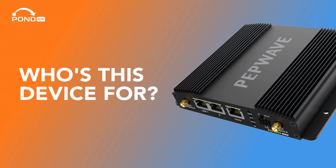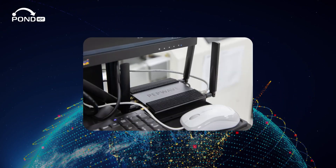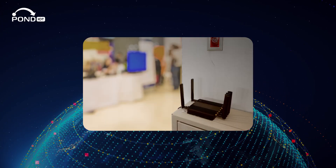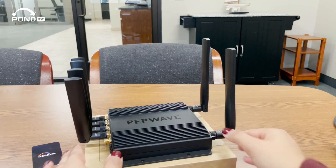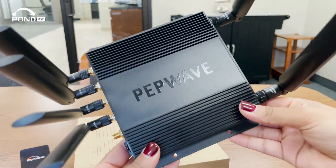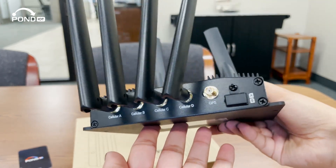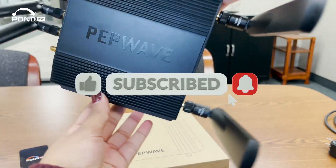So who's this device for? If you're running a business with remote connectivity needs, have a smart home setup, or you're just after top-tier internet performance, the Peplink Max BR-1 Pro 5G should be on your radar. That's a wrap on our unboxing of the Peplink BR-1 Pro 5G. Drop your thoughts in the comments below, and for more tech unboxings and reviews, hit that subscribe button and ring the bell for notifications.